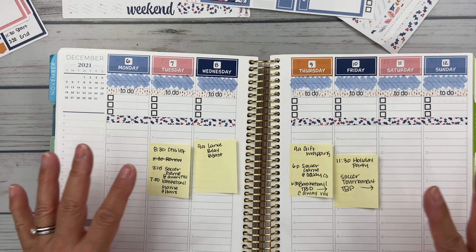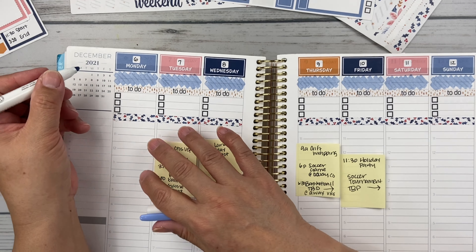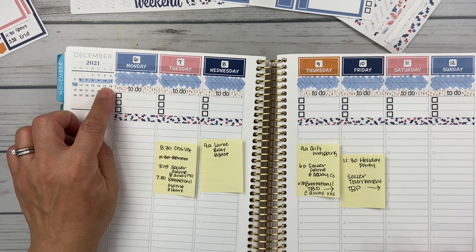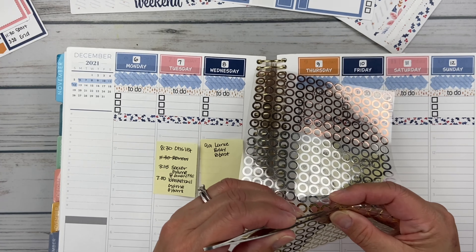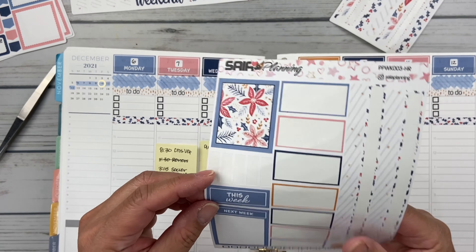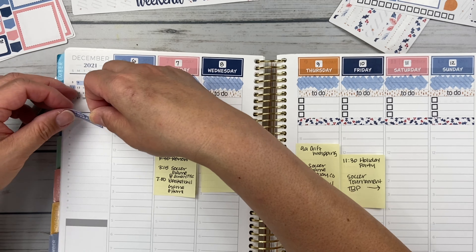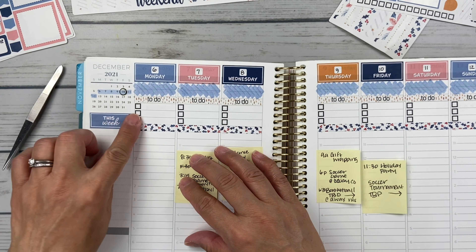That takes care of my whole top vertical priorities portion. Now let's start on the sidebar. I want to highlight the week that we're in, right here. I think I'm going to put a little gold circle around here because that's an event that we have — I love the idea of the gold picking up that little dot from the washi. This is from Erin Condren. Over here I've been putting down things that are happening daily.